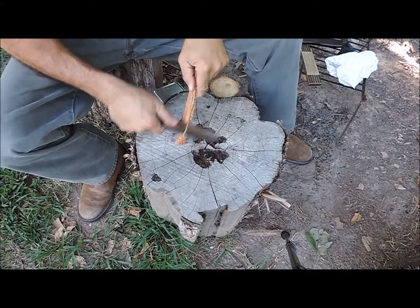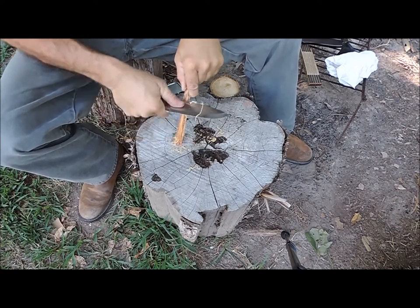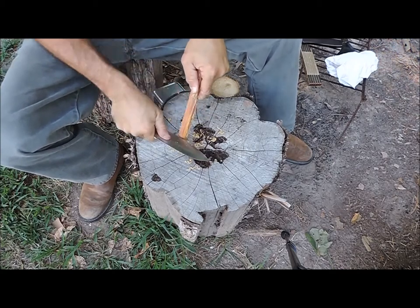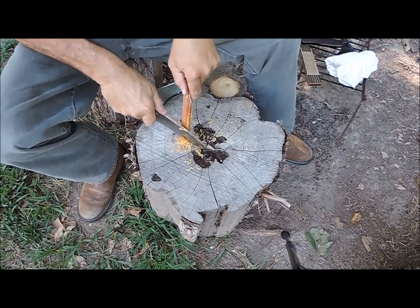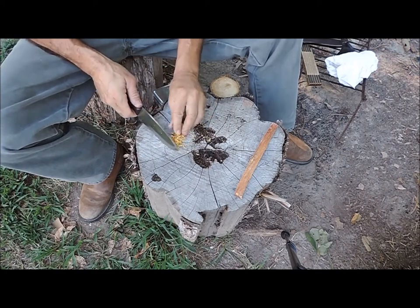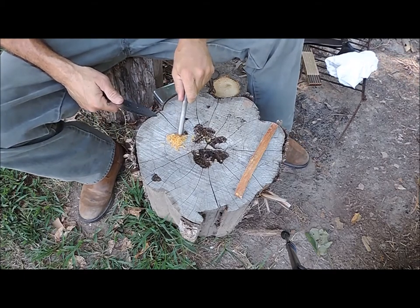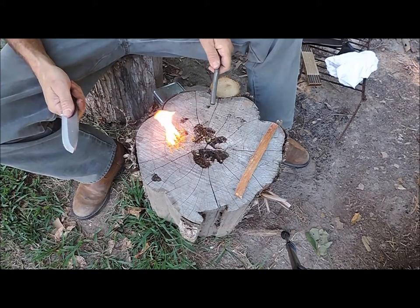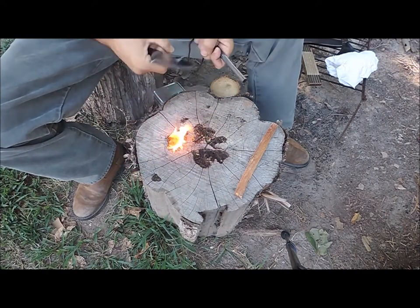One of the first things I like to check for, because it's so prevalent in my area, is that 90 degree spine — how well does it trim up my fat wood for tinder? Very prevalent in the Eastern Woodlands and it's one of my go-to's. I also use that 90 degree spine for a lot of other things, so it's important that a knife be able to pull off all of these — the technical term — what we like to call 'little fuzzies.' And once we have that, we also need it to be able to strike a ferro rod and get some fire going. Throws a good spark. Got our fat wood going.